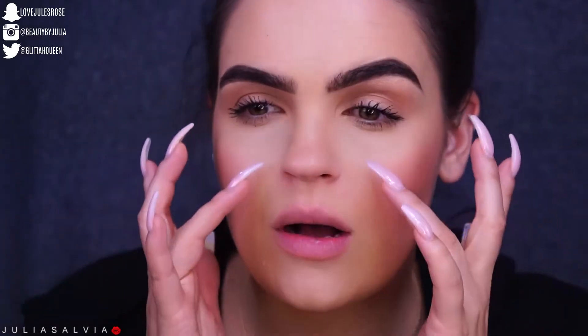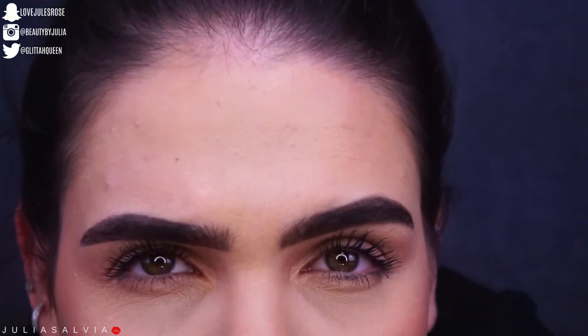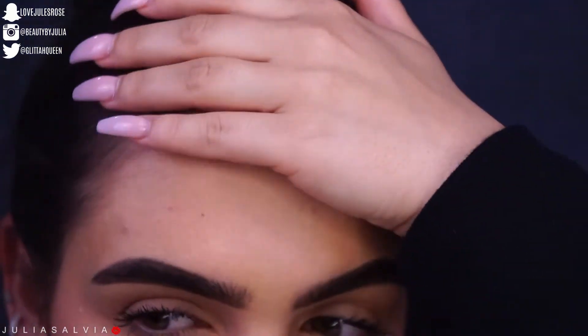As you get to the T-zone and the forehead, I don't love it, and I'm starting to think it might just be my skin. There's a little bit of creasing going on here and on my forehead. It's also started to get a little textured on my forehead — I'll zoom you in so you can see.